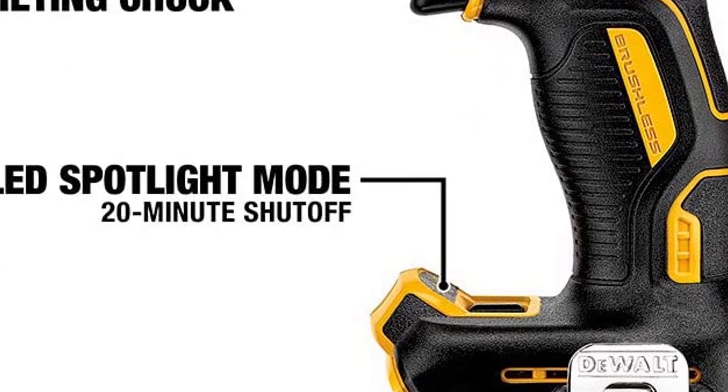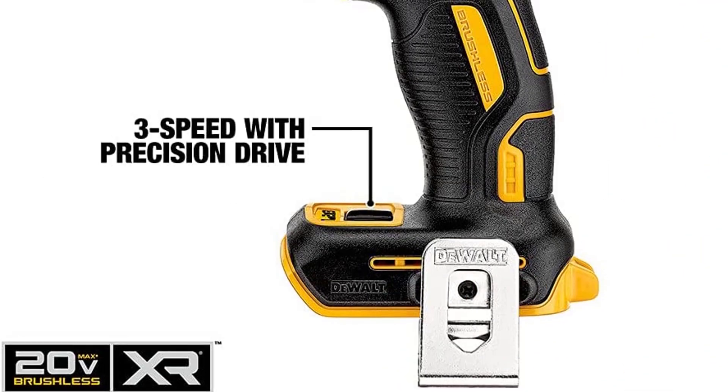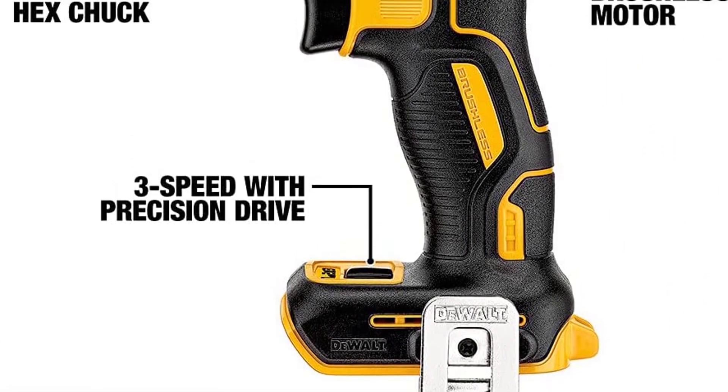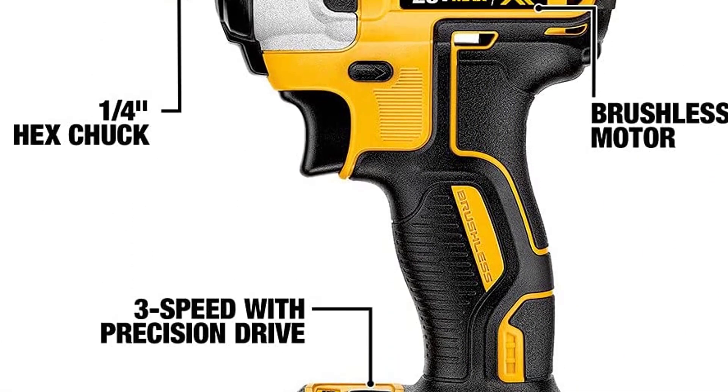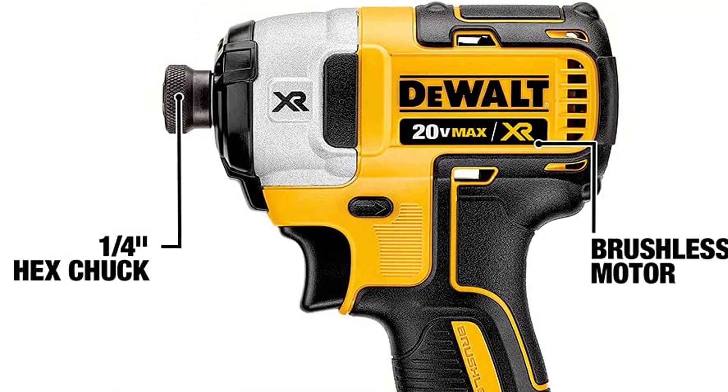The DCV885 has a compact, lightweight design that fits into tight areas. Its one-handed loading quarter-inch hex chuck accepts one-inch bit tips. The DCV885 also features a 3-LED light ring with a 20-second delay to provide visibility without shadows.